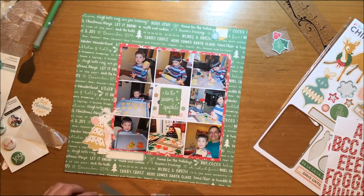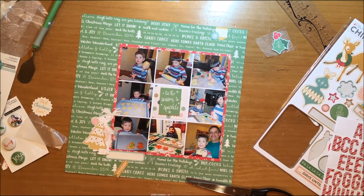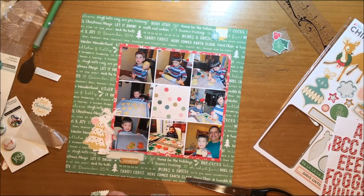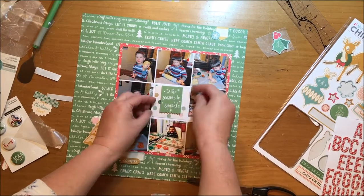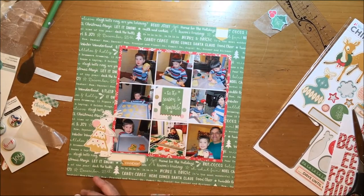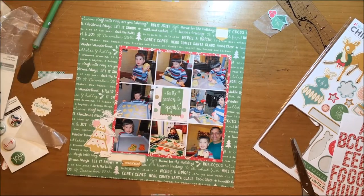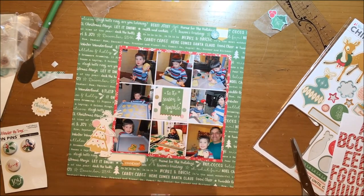I love those candy cane-like alphabets but they're not going to work for this title — the font was getting lost in the green words in the background of the paper, and having it sit on that red paper just was not working, so I'm eventually going to give up on that. I did put that banner sticker up on some foam adhesive to give it dimension — a lot of the page is flat and I wanted to bring a little bit of height to it. The snowflake sticker is also going on some foam adhesive. There's height at the bottom, height in the middle with the banner sticker, and height at the top.